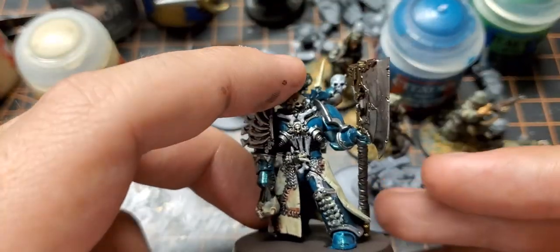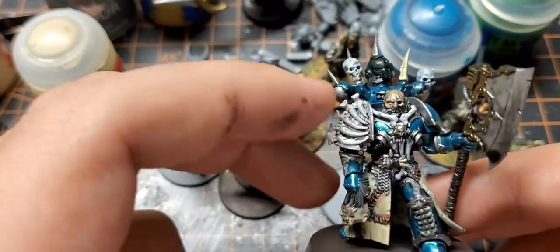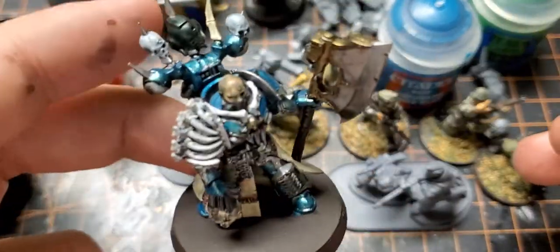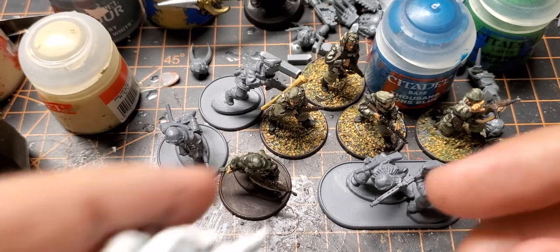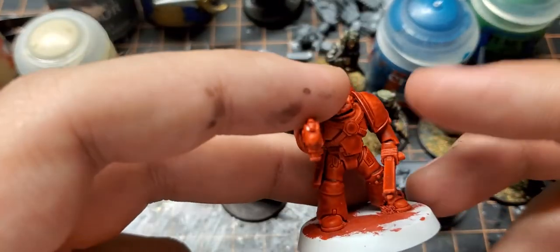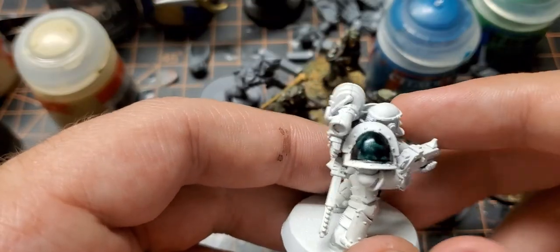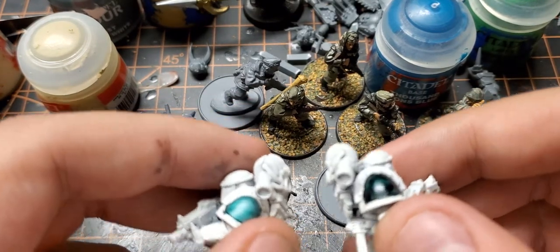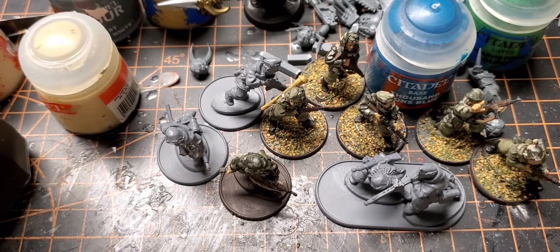I'm finishing some Terminators — the Terminator squad I reviewed in the last video. I also finished this guy today, just a quick paint job to get him done. It doesn't really look that Alpha Legion. I've also got some Marines for Horus Heresy I got off eBay, so I'll need to strip the red off them. I'm trying to figure out a color scheme — I'm going for Book Three Crusade Alpha Legion, but both options feel too dark.